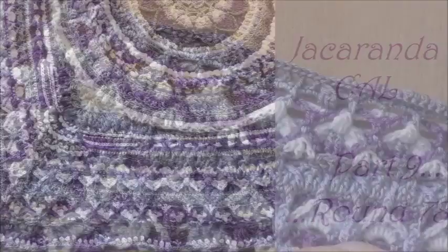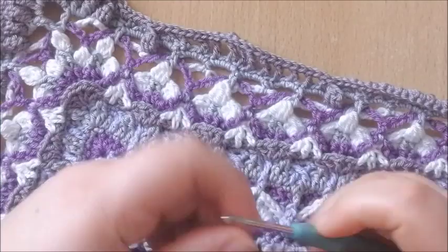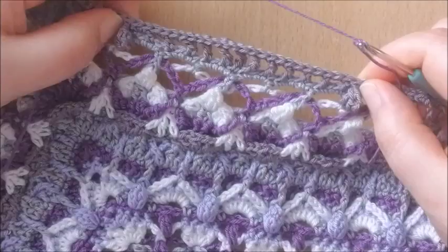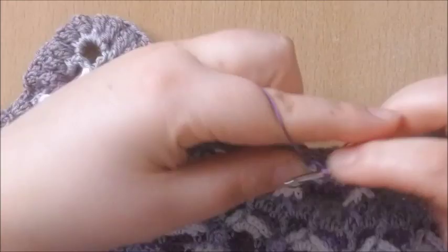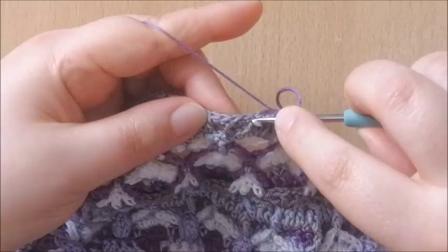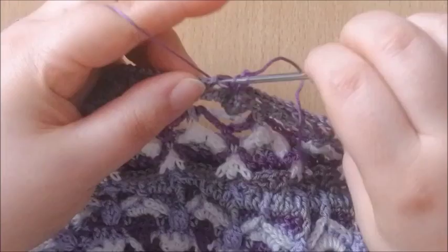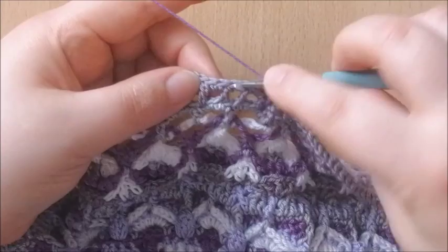Round 78. I'm going to start at a different position than the pattern calls for, to show you a whole repeat and a whole corner. I'll start here to show you the sides as well. What we're going to do is make a front post double crochet around the front post single crochet of the previous round. After that we're going to skip two single crochets and make a double crochet into the next single crochet — that's the single crochet made into the second space after the popcorn, so it's very easy to find. Chain 1, skip a stitch, and make a double crochet — this we're going to do 5 times total.